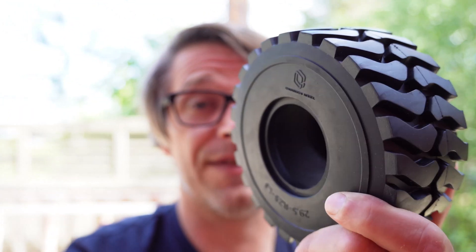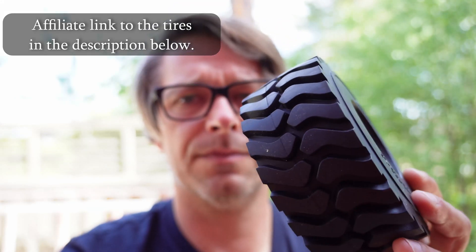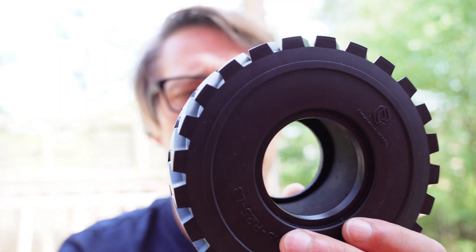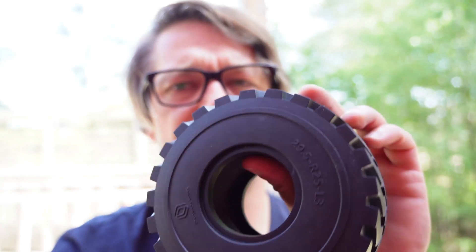So as you can see, the wheels are quite ugly. But I got hold of these — they are wheel loader rock truck tires, 145 millimeters in diameter. So I think they should be just fine.